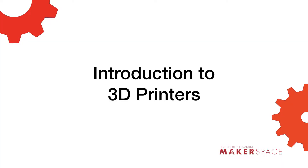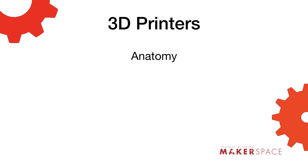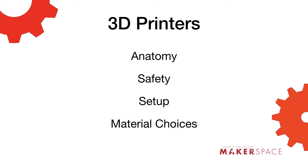Hi, my name is Colman Becker. I'm the lead maker at College of the Canyons Makerspace, and we're going to be talking about 3D printers today. In this tutorial, we're going to learn about 3D printers. By the end of it, you're going to know the anatomy, the safety, setup, and material choices for your project. Let's get started.